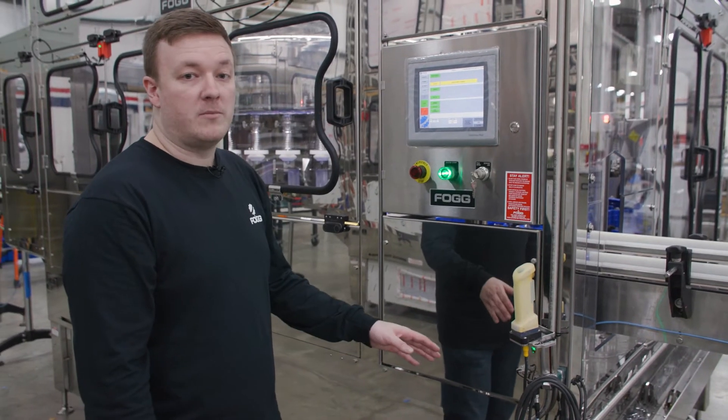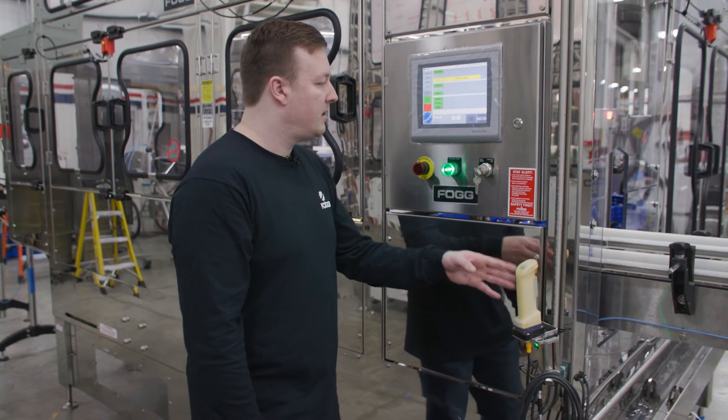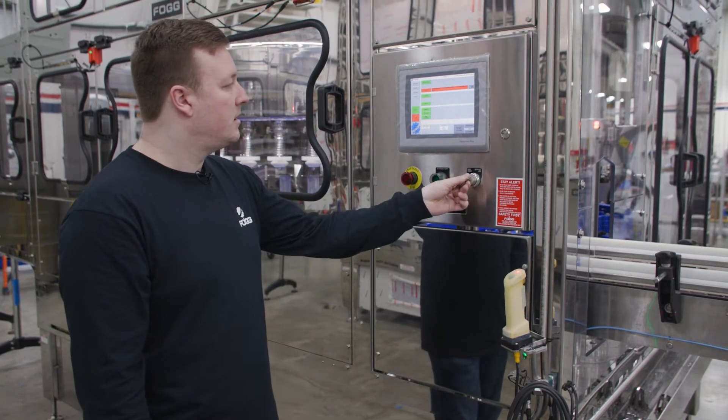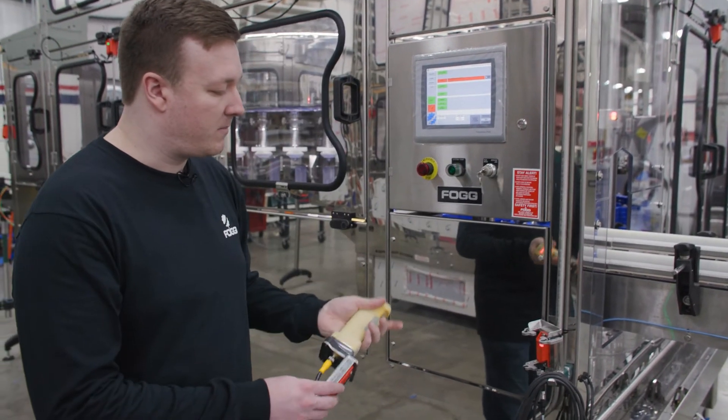So if you ever want to jog the machine, one of the best ways to do that is to use the jog handle switch. To do that, you take this key switch, put it to service jog, and then you can remove your jog handle from its housing.